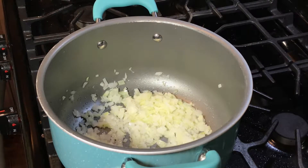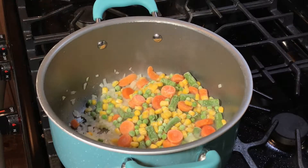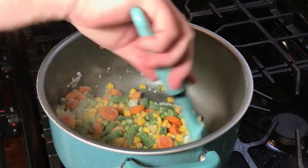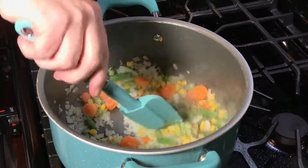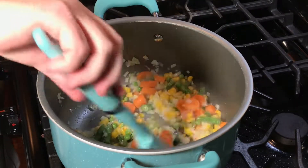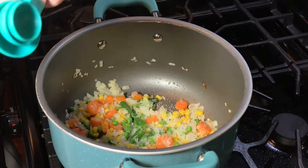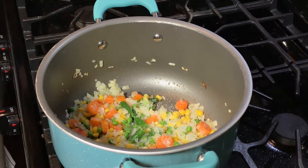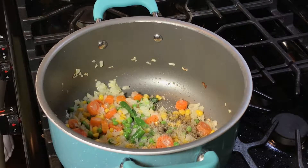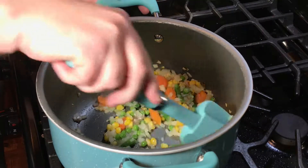Once our onion has become softened, we're going to take our frozen vegetables and put those in now and give those a good stir. Now we're going to add our salt and pepper. It's really important to salt and pepper at different stages as you cook something like this so that it gives good flavor as it goes along and builds.